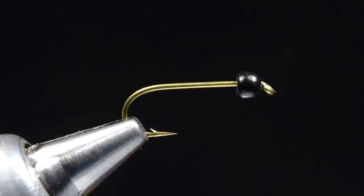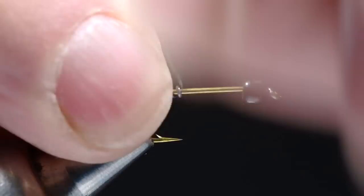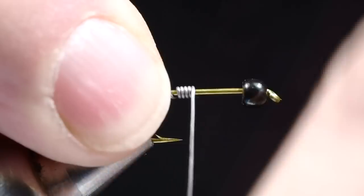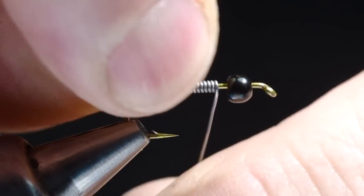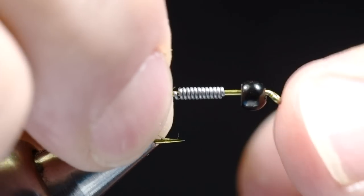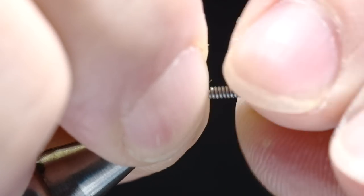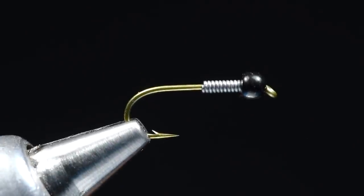I'm going to take and add some lead wire to this — I think this is 15 thousandths — and I'm going to make 10 or 12 turns. About 12. Then I'll break those ends off and shove that lead up into the bead. You can kind of use it to help center the bead so you stay square on the hook.